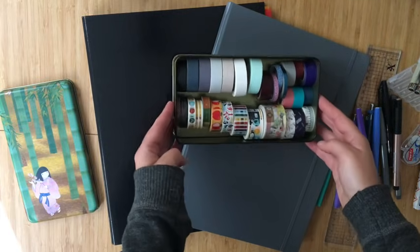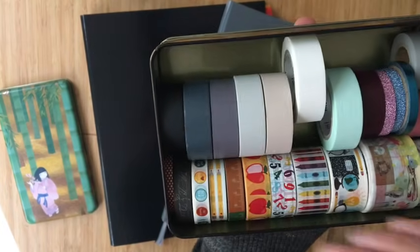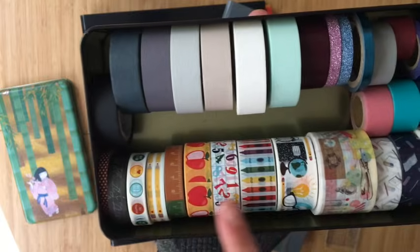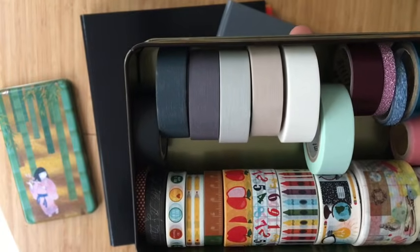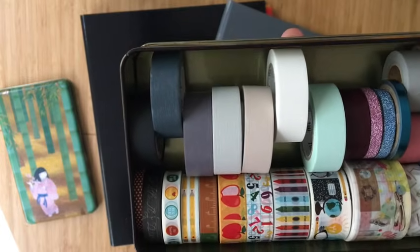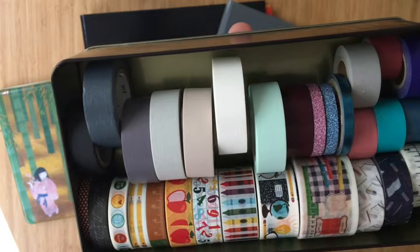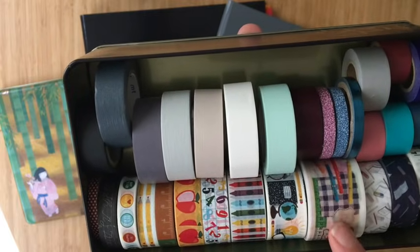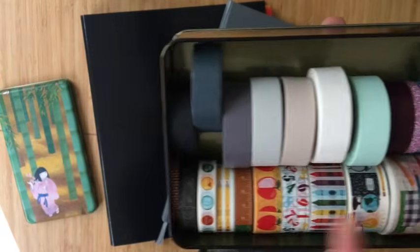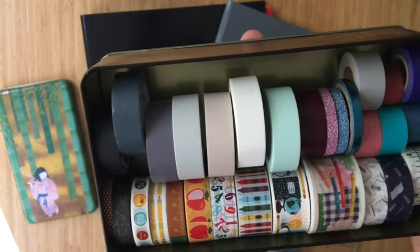Last but not least I have my back-to-school slash teacher washi. This was a pack of 10 washi tapes from Michaels — I believe it's a store brand, possibly Recollections. I've been using these, as well as a supplies-themed washi that has pens, pencils, rulers, and things on it. I also have some solid washi in this bullet journal because I wanted to decorate a little bit.